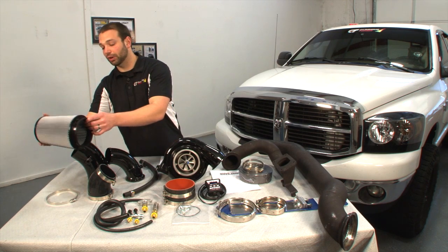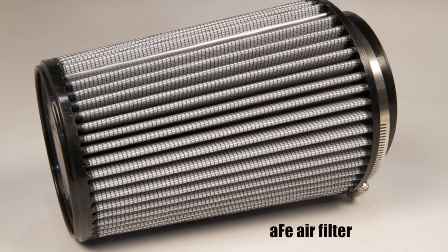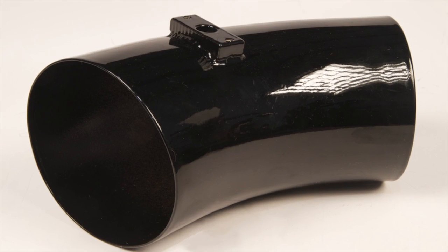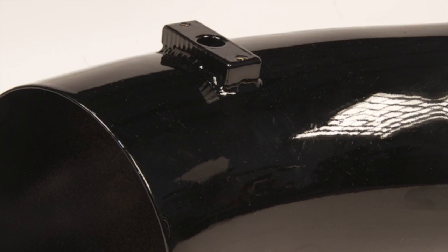Making its way into that turbocharger is going to be a whole lot of air via this oil-free AFE air filter. That air is going to make its way through this 5-inch intake — powder coated, a MAF deal, TIG welded on there, nice and clean, looks factory.